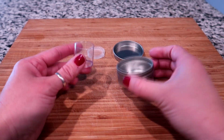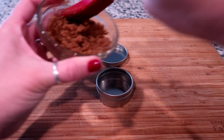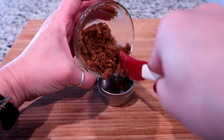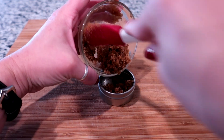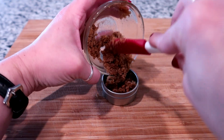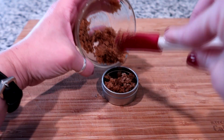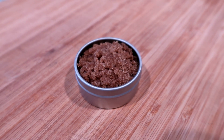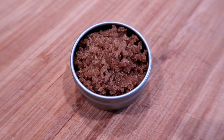Now we're just gonna transfer it to a container. I got both of these at the dollar store, so I'm just gonna carefully transfer it in there. I do recommend packing it down a little bit, but not too hard, because you want to be able to grab it with your fingers and not have to dig in with your nails — just pack it enough so it's not super loose.